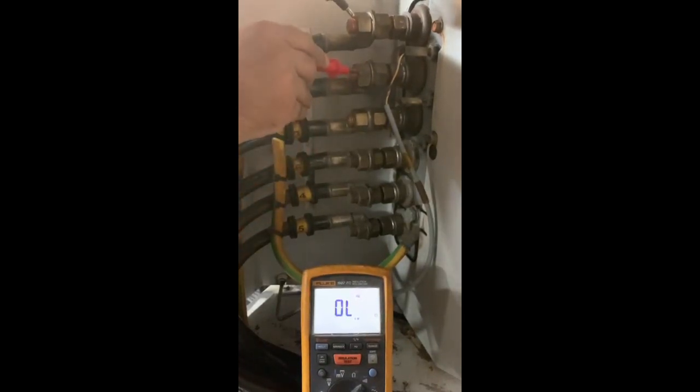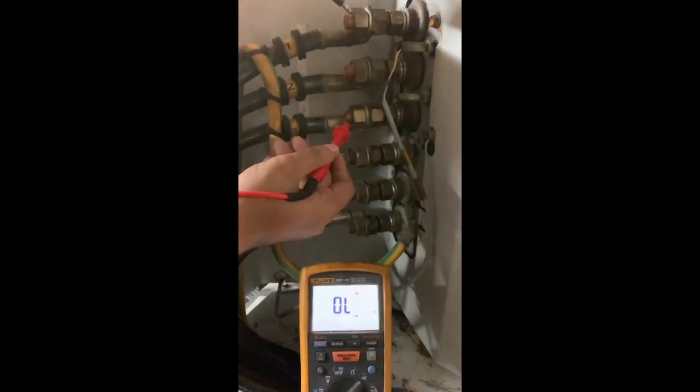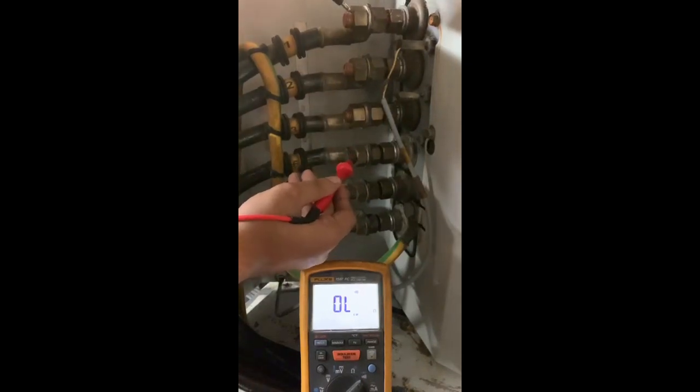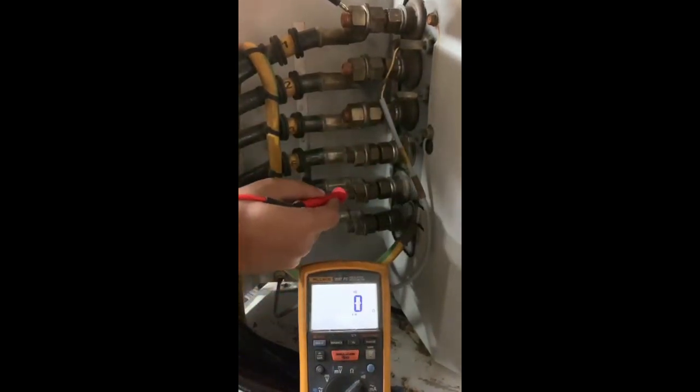For example, terminal 1 and 4 should not give continuity with terminal 2, 5, 3, or 6, as shown in the video. Any reading outside the shown examples is considered as faulty winding.